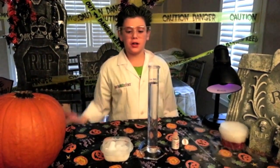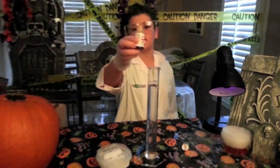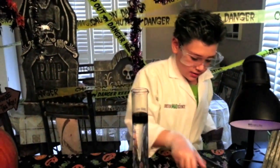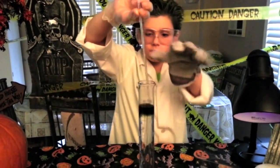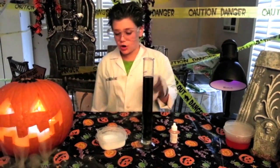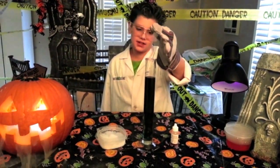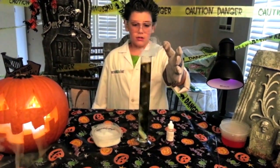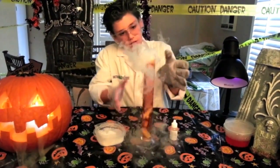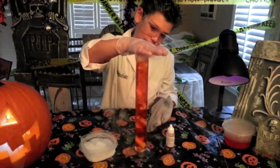Our third experiment is going to use dry ice, water, and a water indicator. That'll be good. Second thing, I'm going to mix it up. Right now there's a green-white color. So what happens if we put dry ice in? Three, two, one — go! Whoa! And look, it's changing color right now!